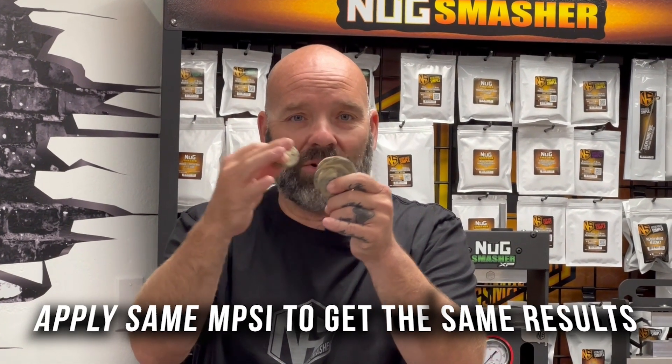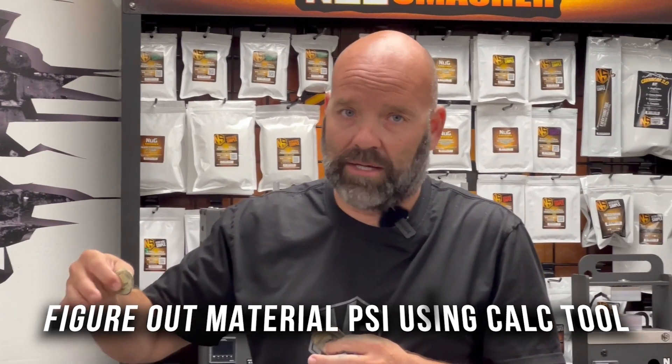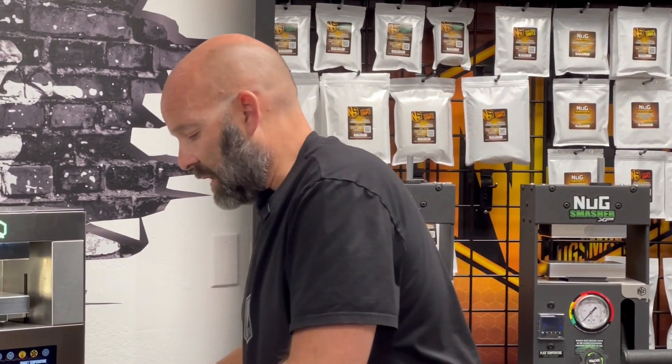So you can see the X bag is 4 square inches and the 3.5 gram bag is under 2 square inches. To get the same extraction on the same material — meaning the same percentage yield — you need to apply the same material PSI. You can adjust that material PSI in our calculator tool online. For example, if 600 material PSI on a 3.5 gram bag gave you great results, you can apply 600 material PSI on the X bag and get the same quality concentrate back. That's really how surface area breaks down.